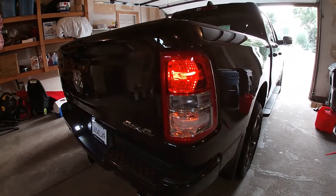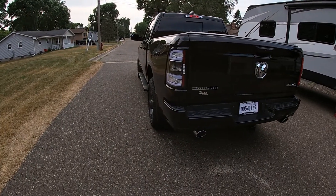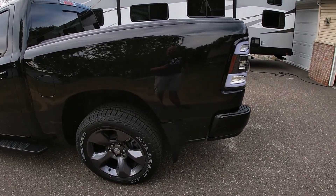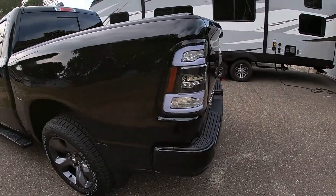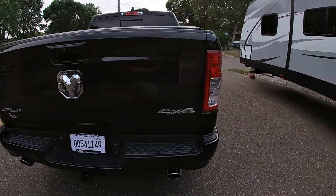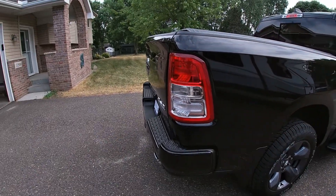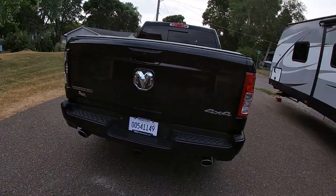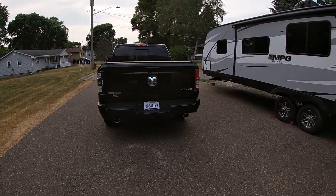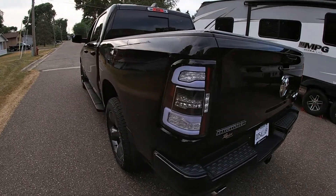I'm going to pull this out of the garage so we can see it in the daylight. Okay, that's the Spyder in the daylight versus the stock in the daylight. I mean, you tell me, but that is such a nicer look — holy cow. I dig it.